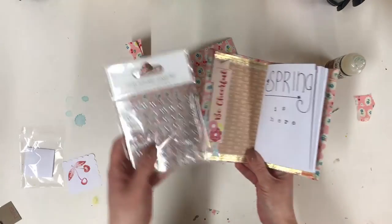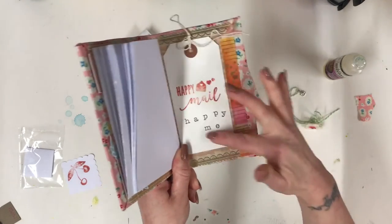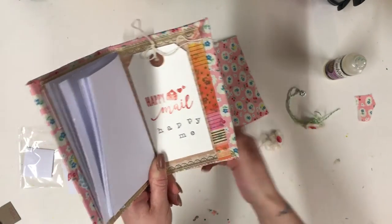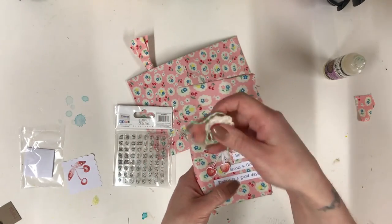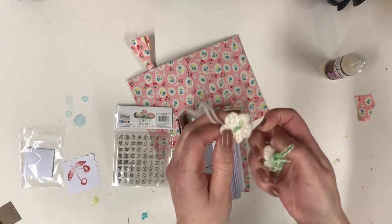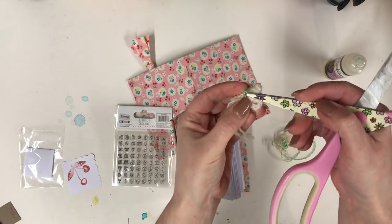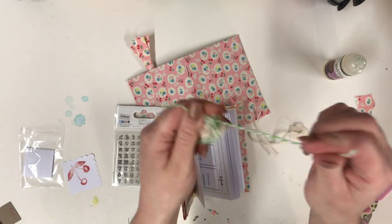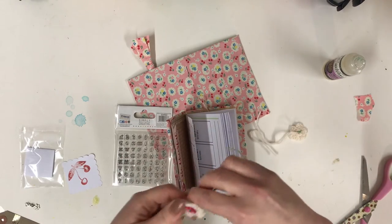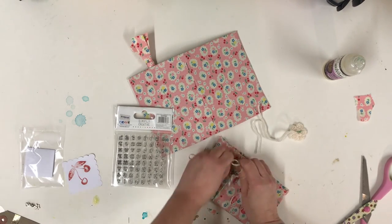I also used a clear alphabet stamp set — that's an add-on, I'll leave a link below — and a Happy Mill tag that came in the kit. You just pop the stamps onto an acrylic block and stamp away, which is really fun. To make the closure, I snipped off the excess wool from the crocheted flower, threaded the twine through, and also threaded on the little charm from the kit. Then I used the green twine to tie around the book, which holds it nicely in place and slides on and off as needed.